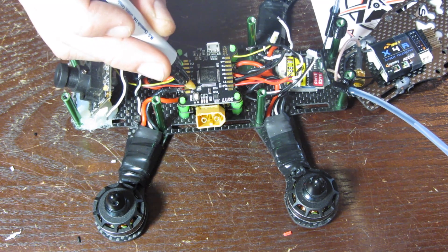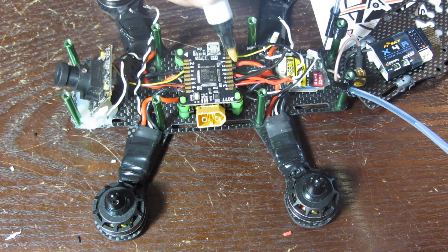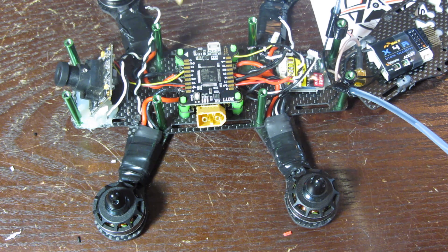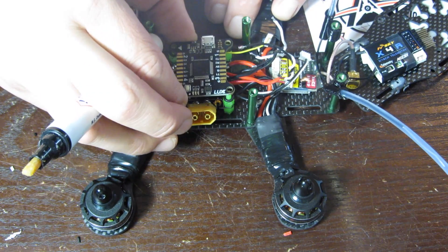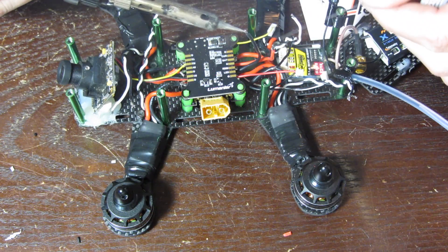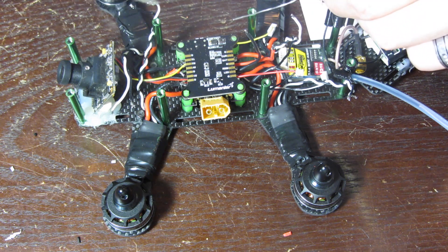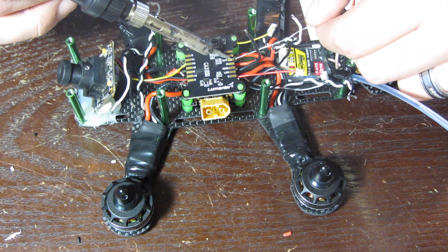We're going to flux the motor pads, the RX pads, and the battery pads. The battery connection is actually going to be on the bottom side. I already pre-tinned a couple of wires hooked up to my PDB that will get direct voltage from the battery — in this case 4S power. On the bottom side I'm going to solder up the pad labeled 'battery.'